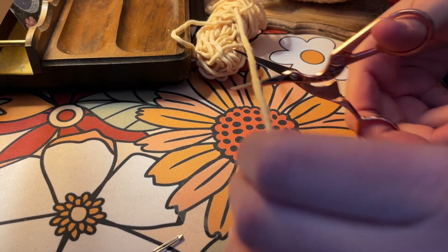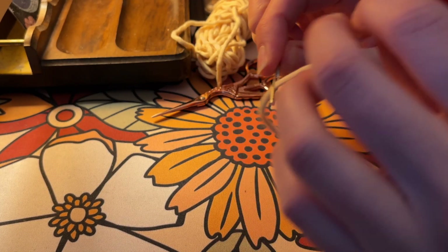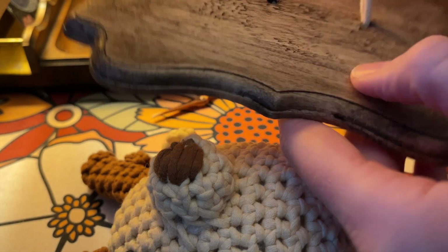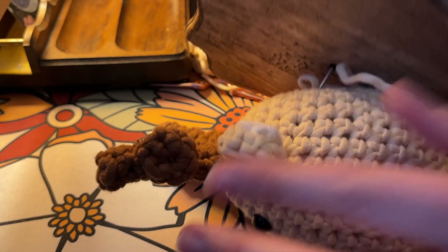The next day, the stain was finally done drying, so it was time to attach him to the plaque. I just used the same color as the body because I had a lot of that yarn left over, and used the yarn needle they gave me to sew him through the little holes on the plaque.